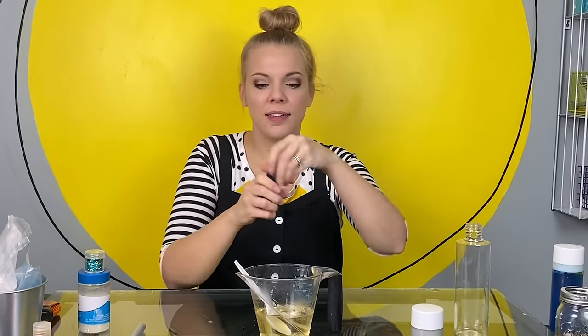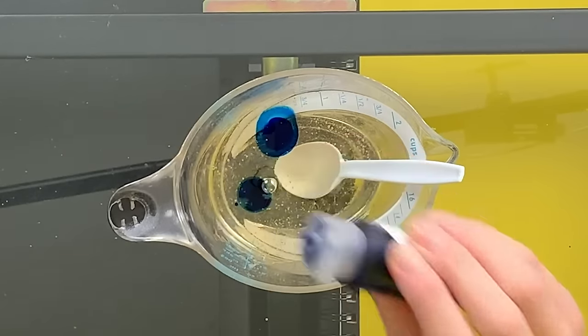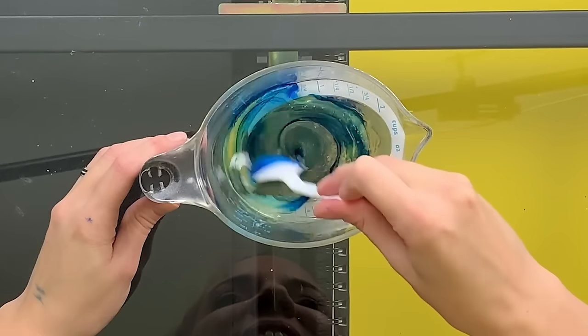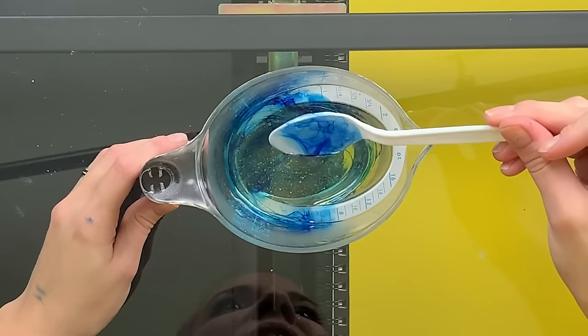The next step is to add food coloring or liquid watercolor to our corn syrup. I'm going to use blue for my bottle — I'm going to add one, two, three drops. If you want more color, add more color. Let's stir it up. That's beautiful already. Once your color is mixed into your corn syrup, pour it into your bottle.